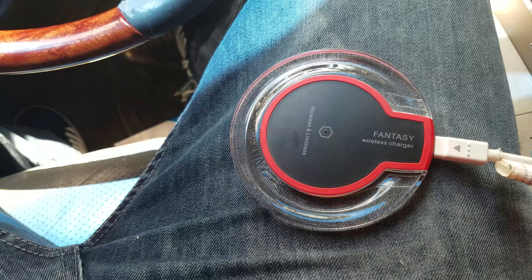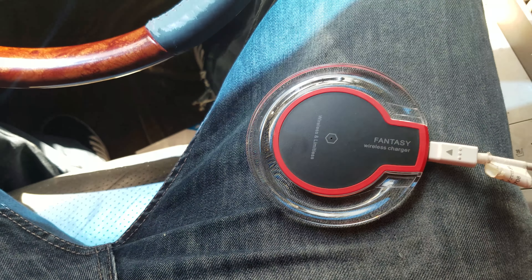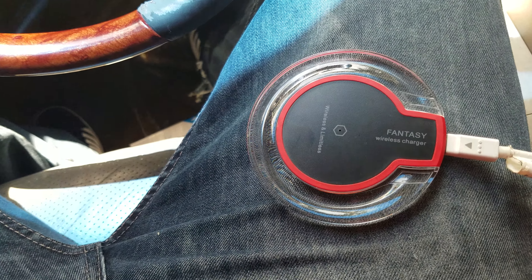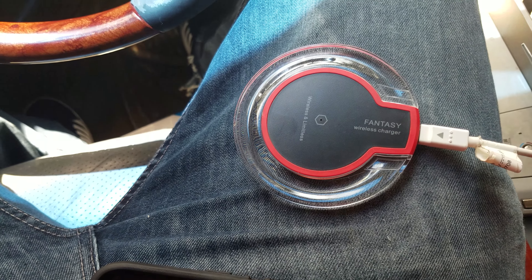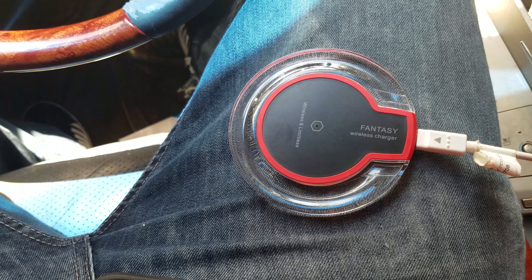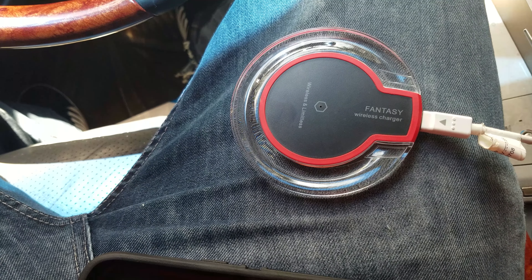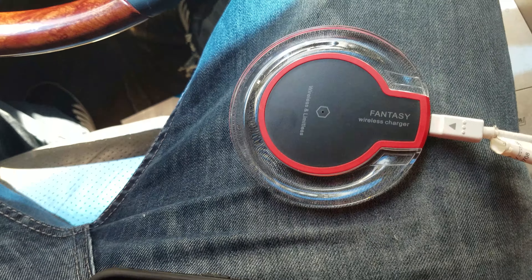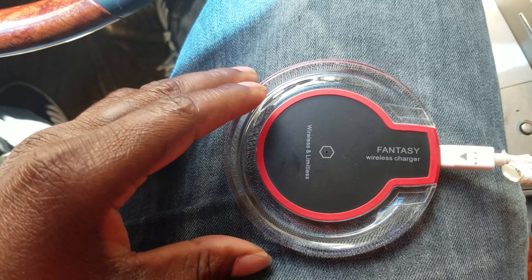For iPhones, I think the iPhone 8 and up will work. I'm not totally sure, but I know for a fact it will work with the iPhone X, which is the newest one out right now. I don't think it will work with the iPhone 7, because my sister has the 7 and my other wireless charger does not work with it.